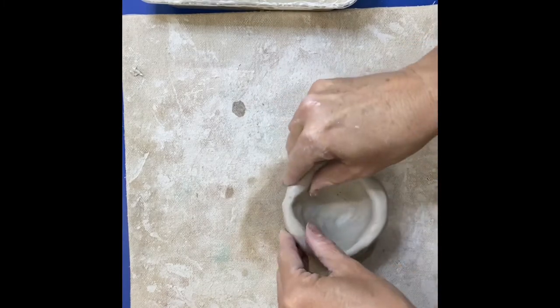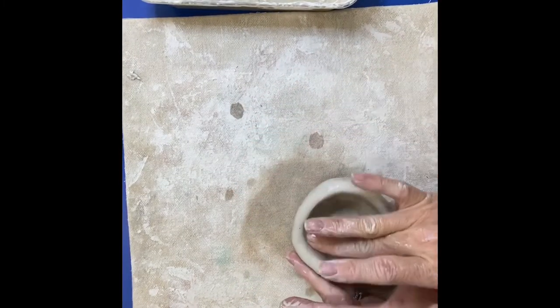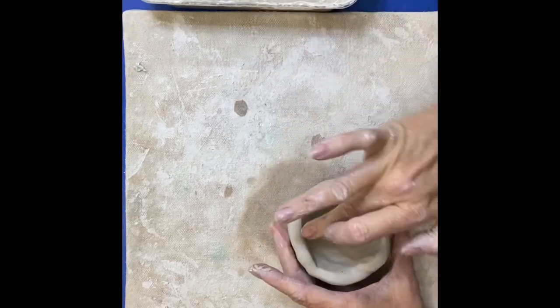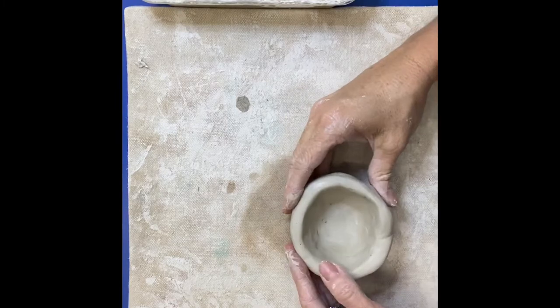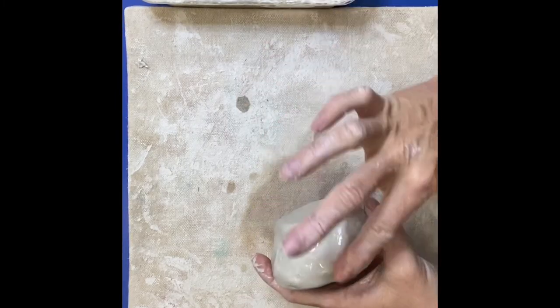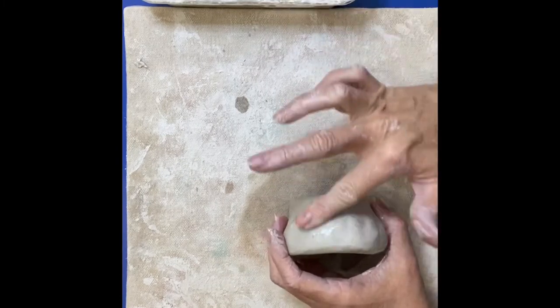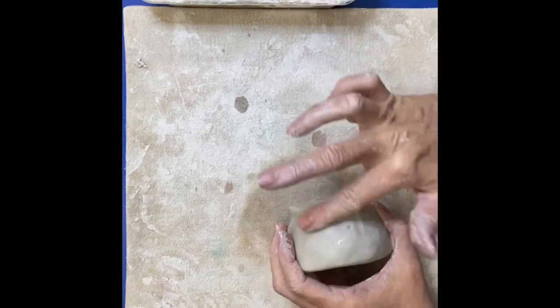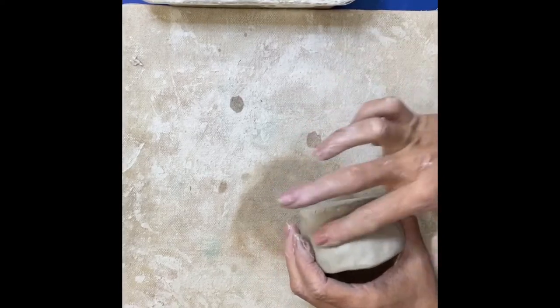I'm using some of my slip here — you can't see it in the video, but it's the clay mud that I use to smooth everything out. Remember, just one finger dip at a time with the water. You don't take a whole handful. You just take one finger dip at a time — you don't want to end up with muddy hands.